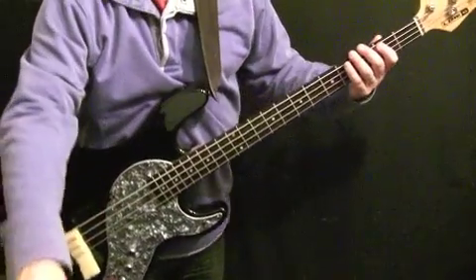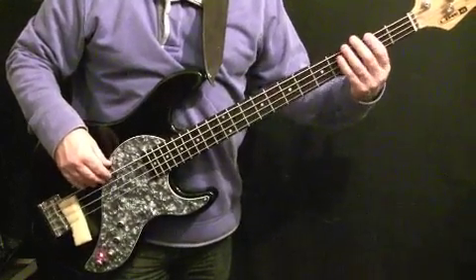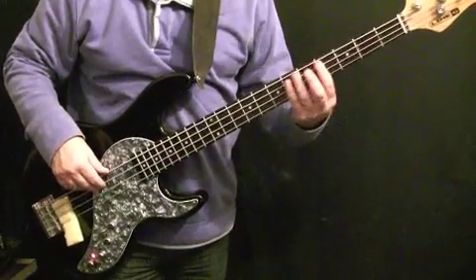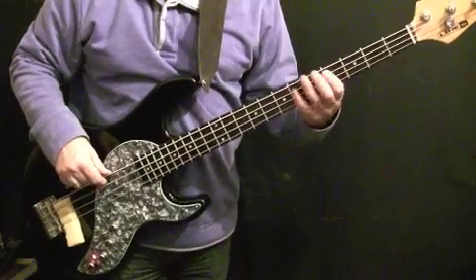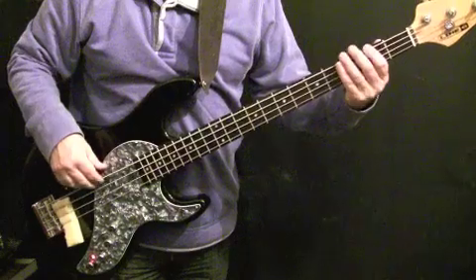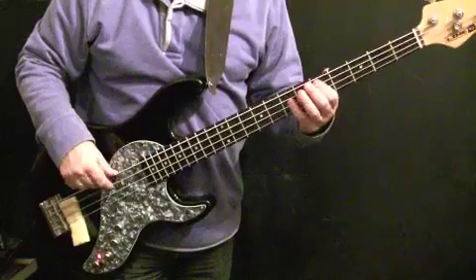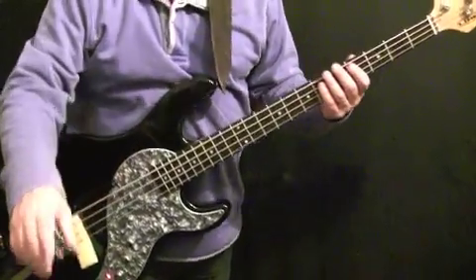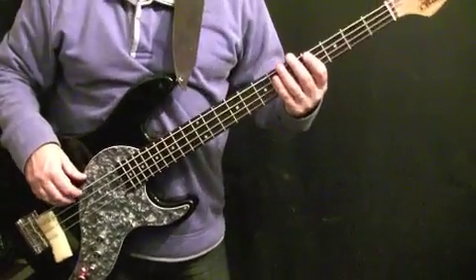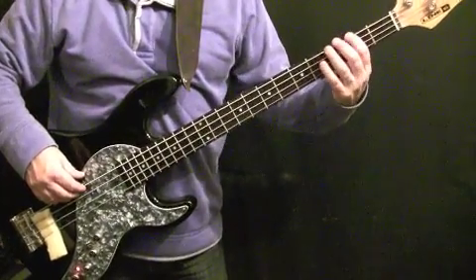The bridge section — play it with the metronome, then we'll talk through it. Those two four-bar patterns are similar but not identical. The first two bars are just F sharp at the second fret of the E string.